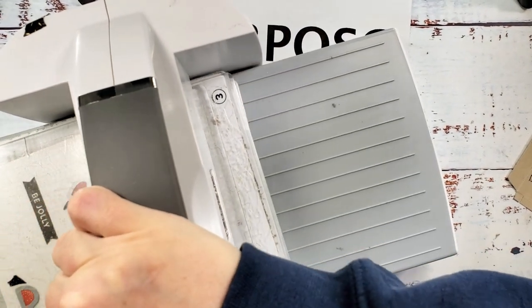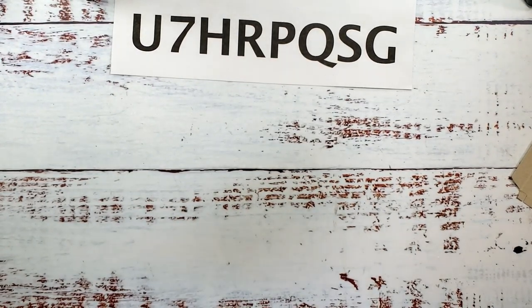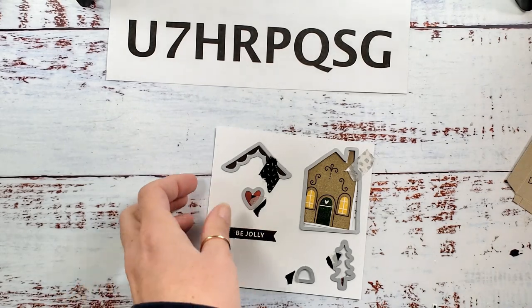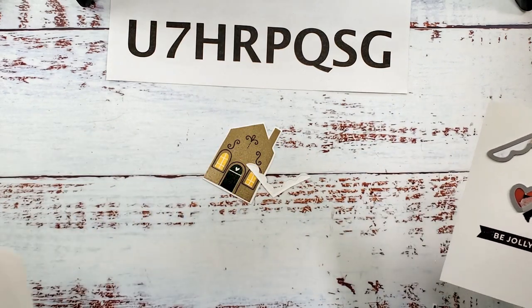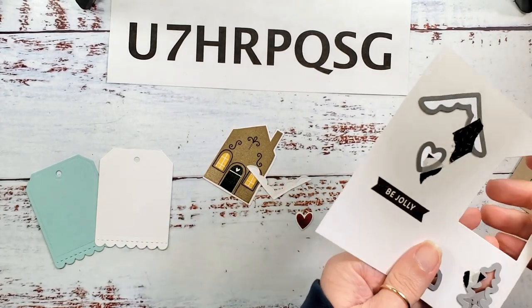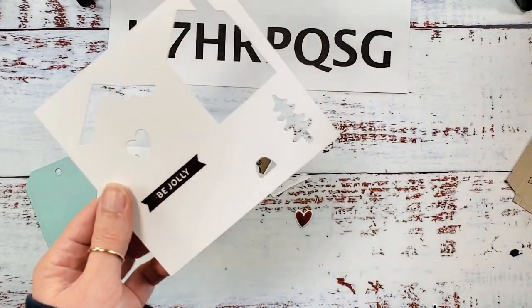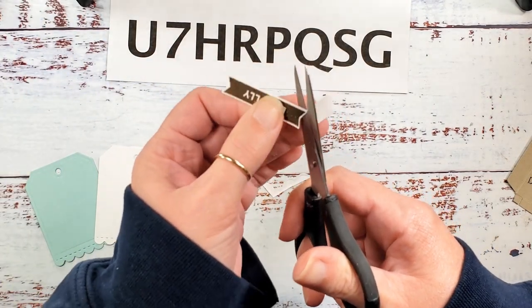I guess if you're gonna misplace a die, that's not a terrible die to misplace. I'm going to order another set of the tags dies — they're called Celebrations Tags — such an awesome useful die, I'm gonna buy a second set anyway. I'm fully expecting that as soon as I buy the second set the missing die will show up, but in the meantime let me just run some scissors around my little 'Be Jolly' banner. If you have to fussy cut because you misplace a die, this is the die to lose.